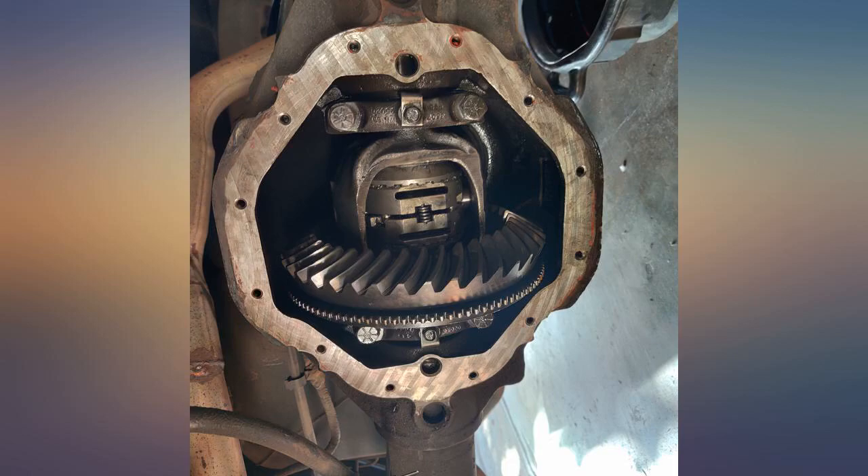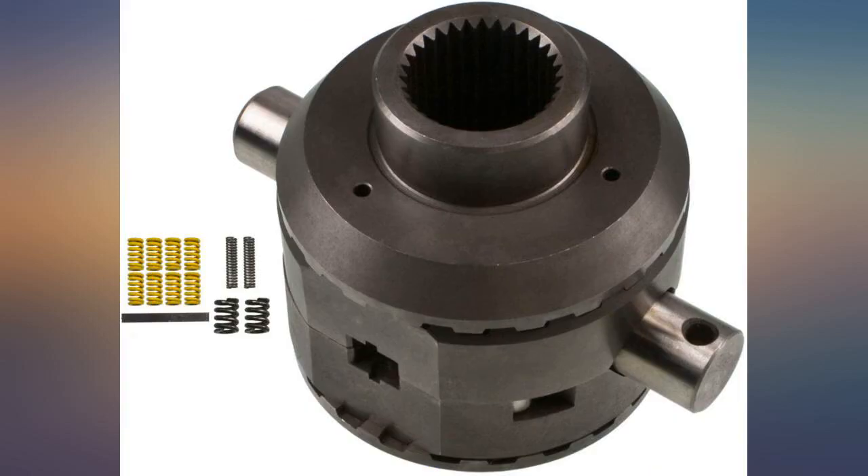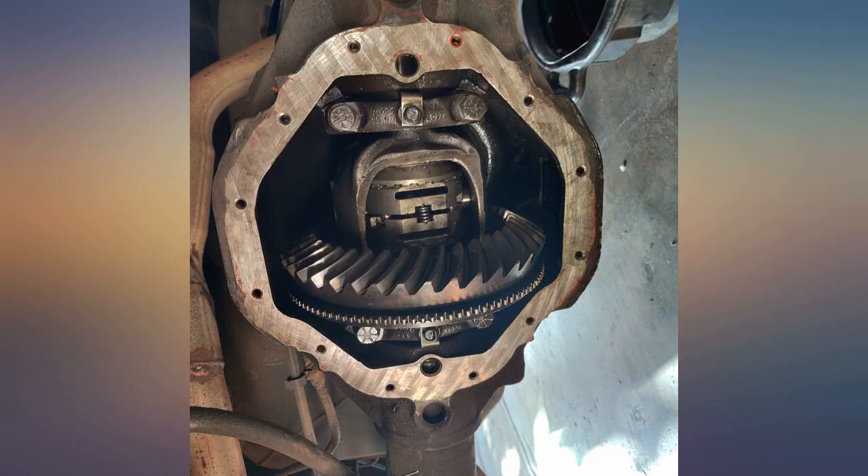Easy to install, works very well. Installed in a 2005 Ram 1500 quad cab ST automatic with a 3.55 standard rear and 50k miles, as of January 2016.